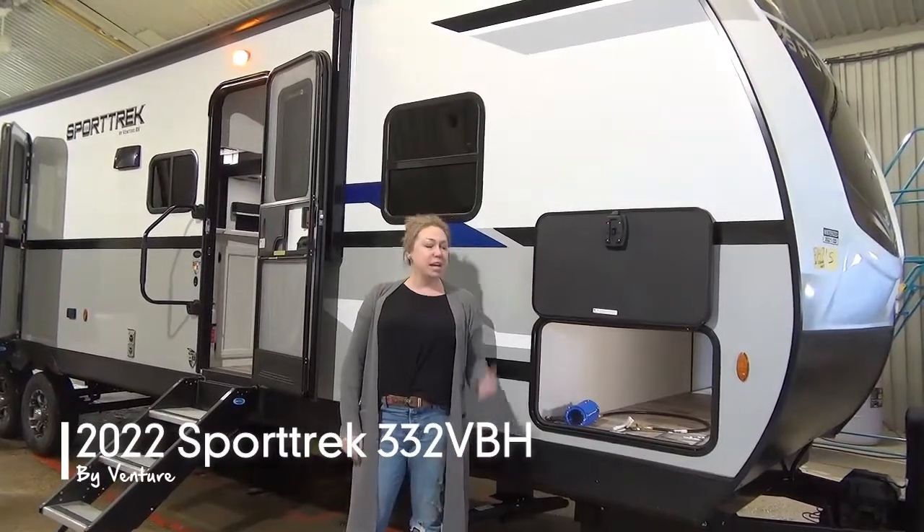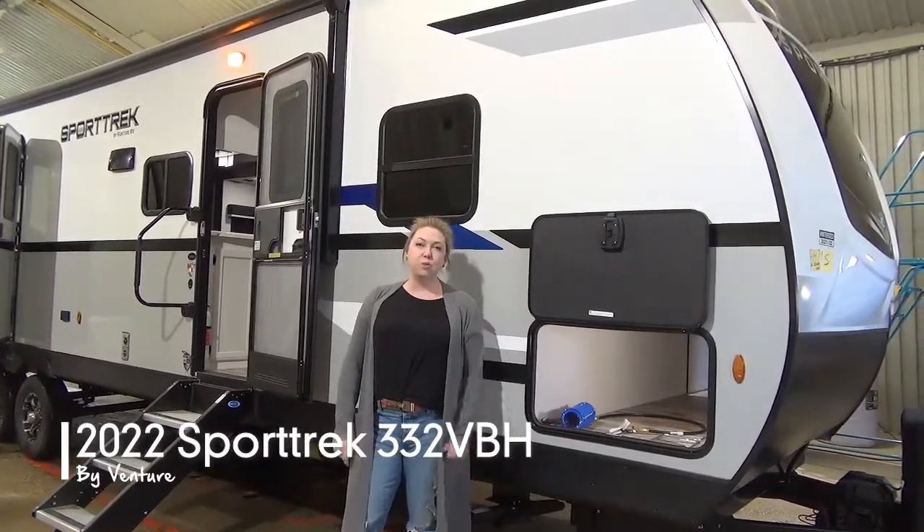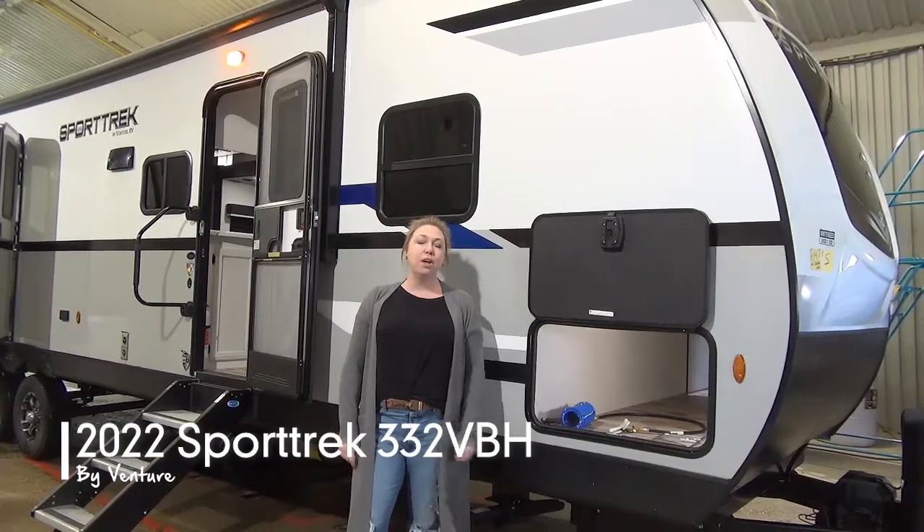Hi folks, Tamara here with Leisure World. Today I'm going to walk you through our brand new 2022 Sporttrek 332 VBH.